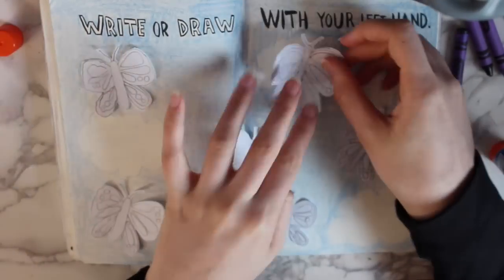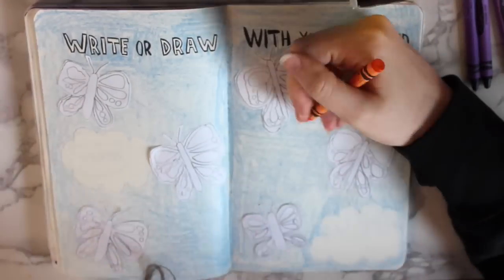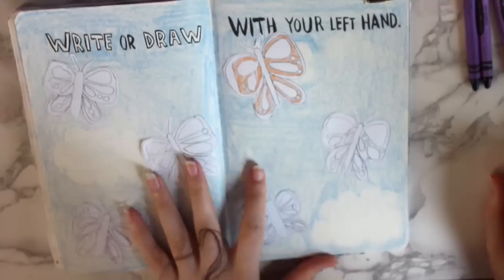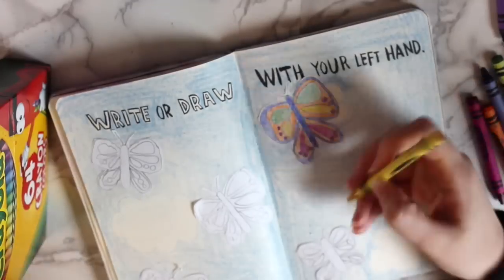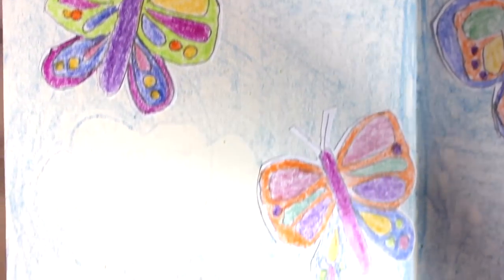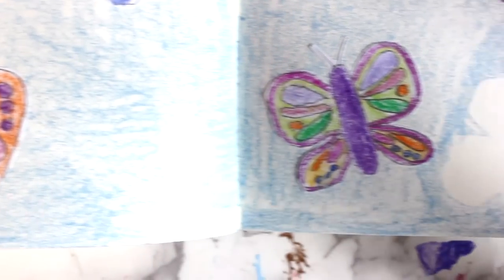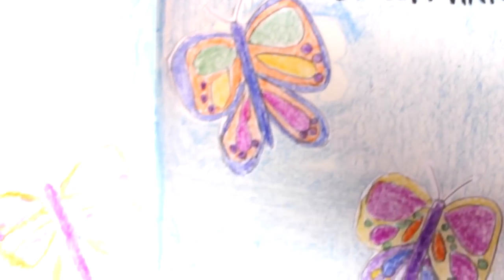Once I had the background done, I took the butterflies that I drew and attached them to the page with a glue stick. Not gonna lie, doing this took so long that I kind of cheated and colored it in with my right hand. As you can see, I switched to my left hand for a little bit, but then I just said screw it and colored them in with my right hand. Here's how my finished page came out, and honestly I'm pretty happy with it, considering I knew it wouldn't look good. I'm a little bit of a perfectionist and was dreading this page, but with that in mind I think it looks pretty good.